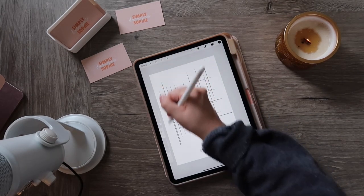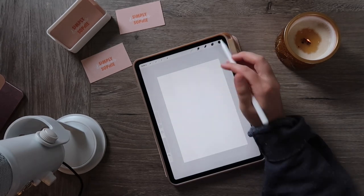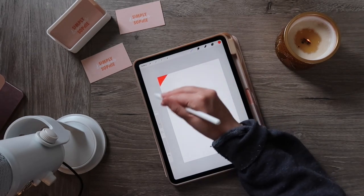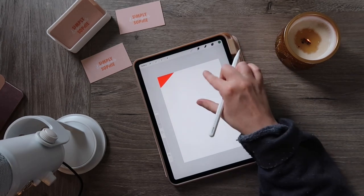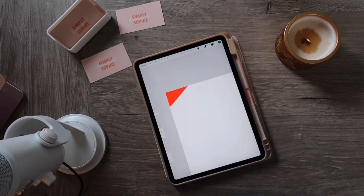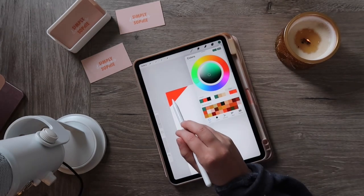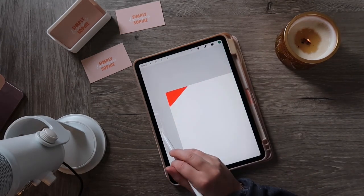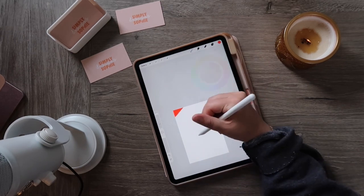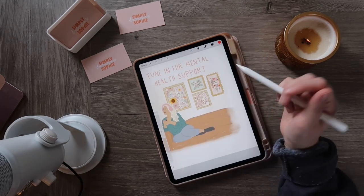This is a pretty basic tip but you may not know it. If you want to use the color picker tool to select a color — say you see a red you really want to use, but it's not under history — you can select the little circle on the left-hand side, move it over to where the color is, and now that color is on your color wheel. That's how you pick up any color you want.